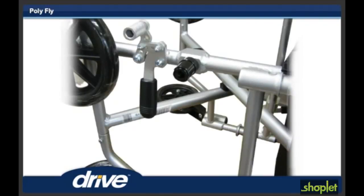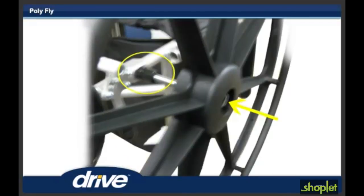Step 16. Turn the chair on its front side. Step 17. Press the quick-release button and insert the 24-inch wheel into the axle sleeve on the rear of the polyfly.